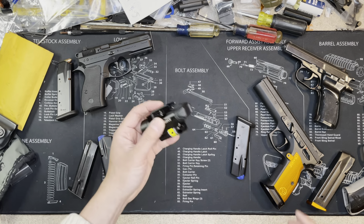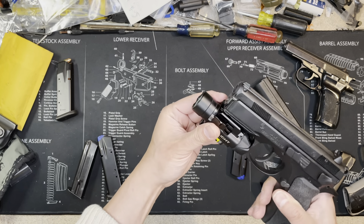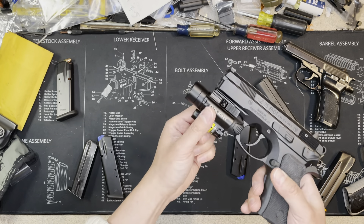The rail on the P01 — I tested putting a light on this slot and the light is secure.